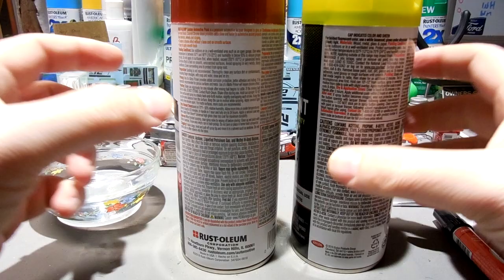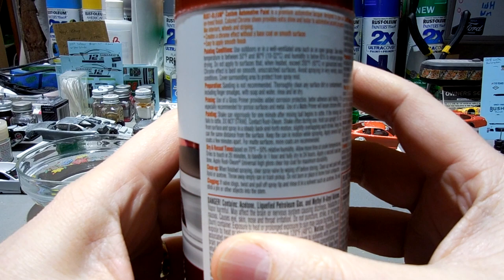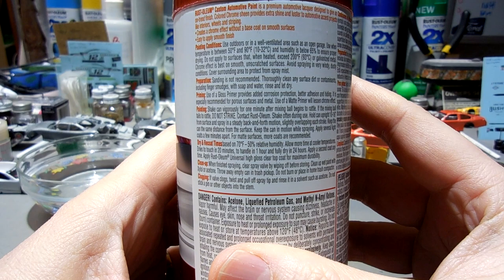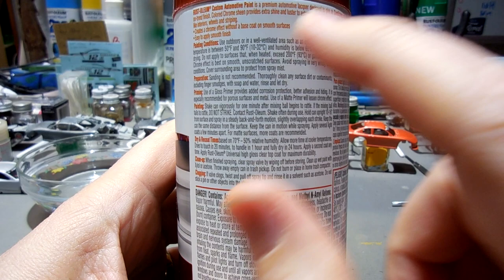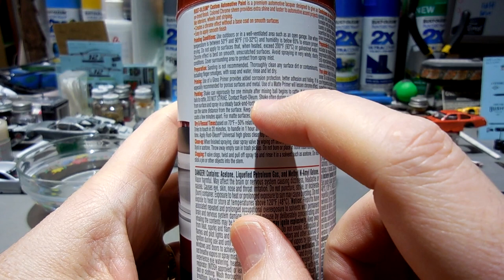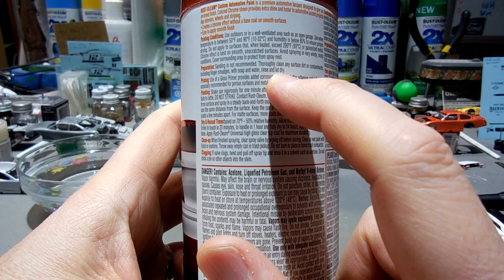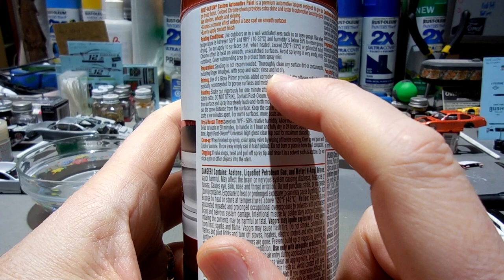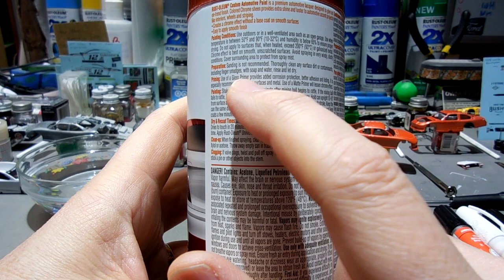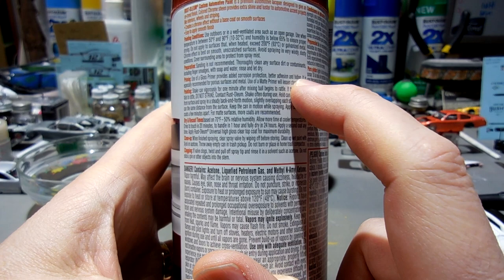I see that in little microcosms of this hobby. So this Rust-Oleum chrome paint — it says it's a custom automotive paint and creates a chrome effect without a base coat on smooth surfaces. Going down the label: use between 50 and 90 degrees, humidity below 65 — generally the conditions in my basement. Sanding is not recommended. Use of a gloss primer provides added corrosion protection, better adhesion, and hiding — especially recommended for porous surfaces and metal. Use of a matte primer will lessen the chrome effect. Very interesting.